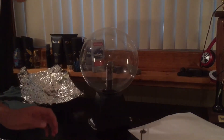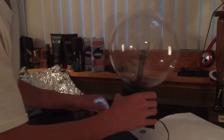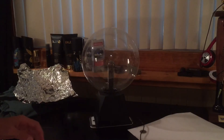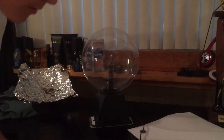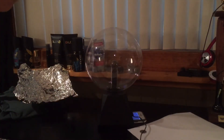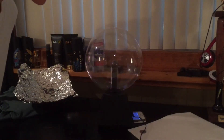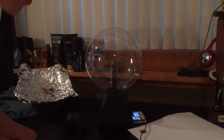It doesn't work... unfortunately. Maybe if I turn it on... oh, it's kind of working — that's a plus! Maybe if I... yeah, let's go! It's so cool, it's awesome!